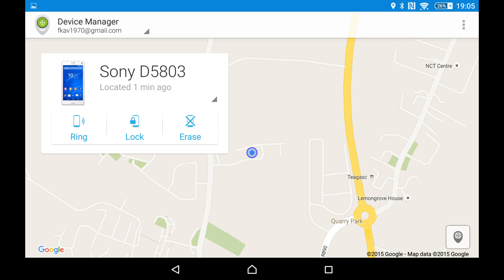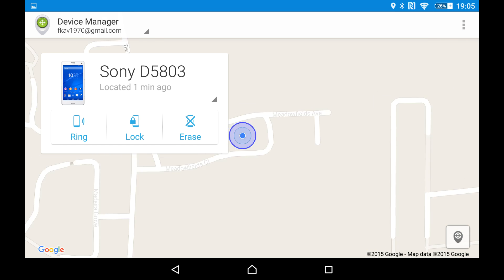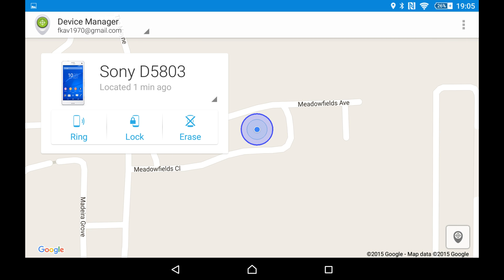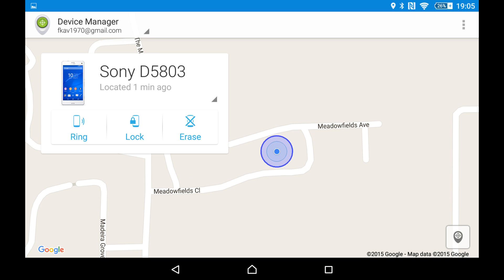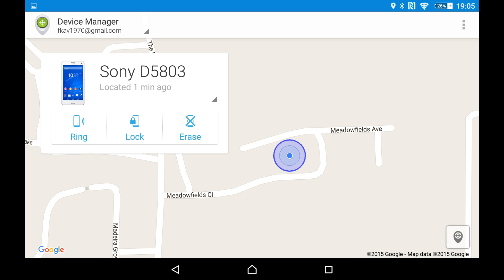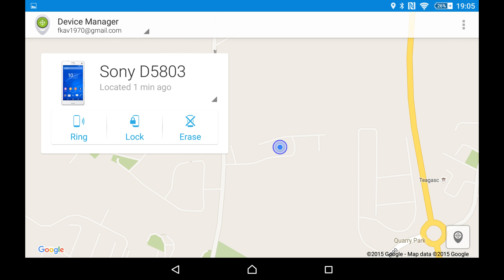It has absolutely located the phone right down to exactly where I live, within 20 meters or so. It's really accurate — I'd say accurate down to a couple of meters.